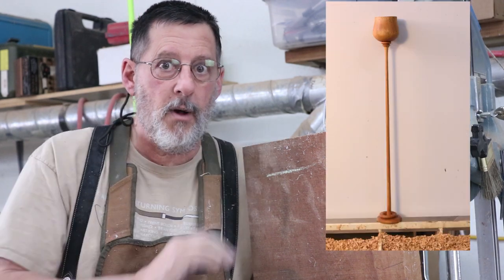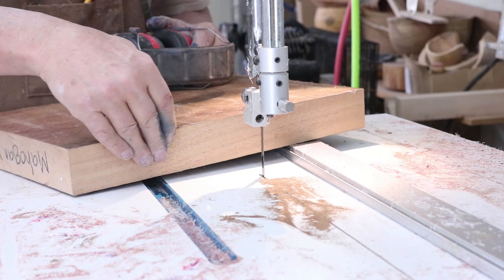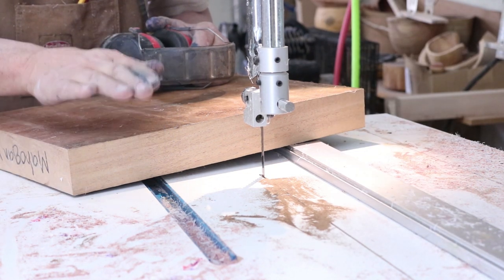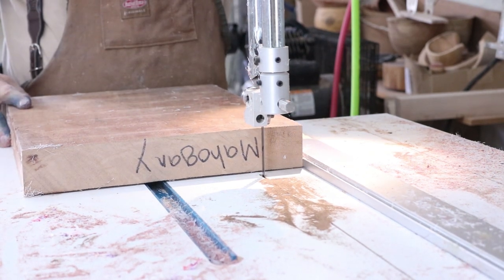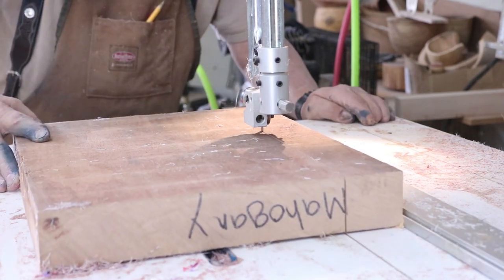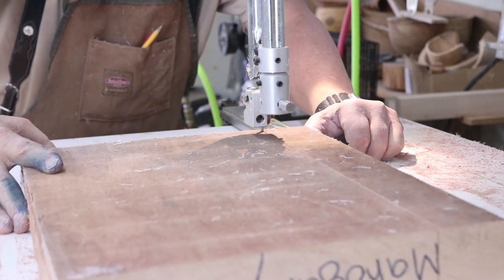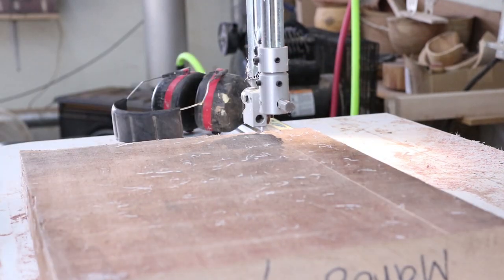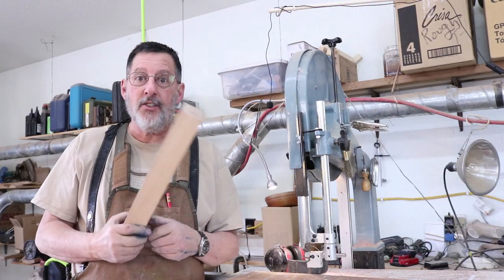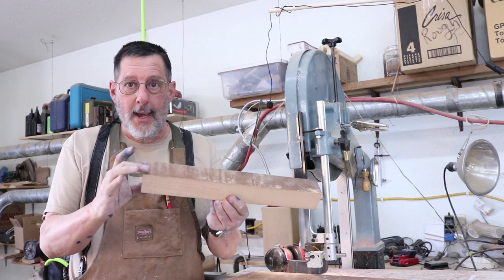Well, greetings once again, this is Sam in Wyoming and today I'm going to turn a long stem goblet from this piece of mahogany. I've got a piece of mahogany here, it's two inches thick and I've got one edge planed, and I'm going to run this through my bandsaw to take this square blank to round.